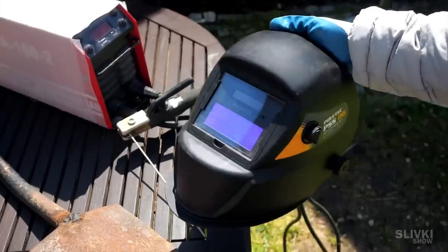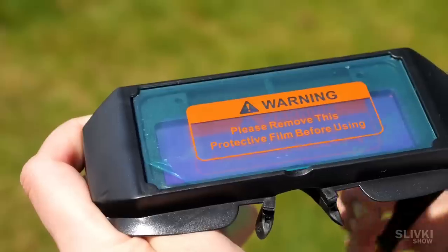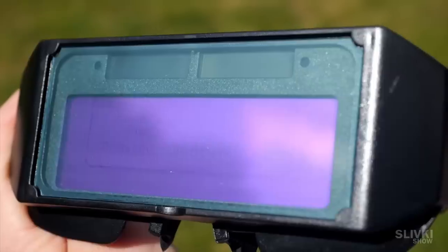The Chinese came up with a very interesting and compact alternative to the welding mask. These are brutal welding glasses which have built-in solar panels for self-darkening glass, which becomes dark when it gets a flash from the welding.